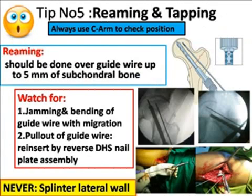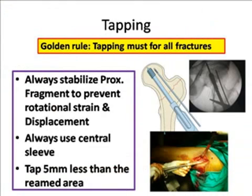Tip number five is reaming and tapping. Always use the C-arm to check your position during reaming and tapping. Reaming should be done over the guide wire up to 5 mm of subchondral bone. Always watch for jamming and bending of the guide wire in the triple reamer, which can lead to migration into the acetabulum or pull-out of the guide wire while removing the reamer. In that case, reinsert the guide wire using a reverse DHS nail-plate assembly. Never splinter the lateral wall — if you do, you are in big trouble. The golden rule for tapping is you must tap for all fractures, even in osteoporosis. Always stabilize the proximal fragment before tapping so that rotational strain does not displace the fracture. Always use a centering sleeve.